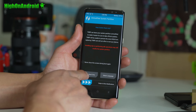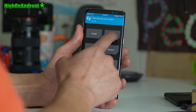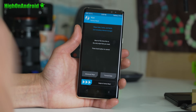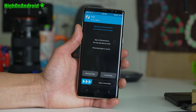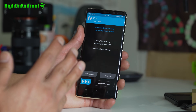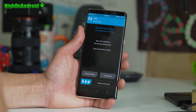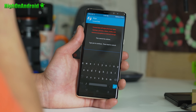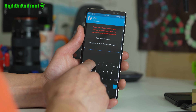Go ahead and choose Keep Read Only, and you're going to wipe everything. Rooting involves wiping everything on your phone because your phone is encrypted. So at this point, if you don't want to erase everything, go ahead and reboot, back up everything, and come back to this step. Formatting data will erase everything on your phone, so I'm going to say yes.